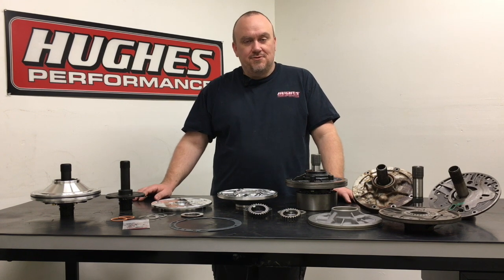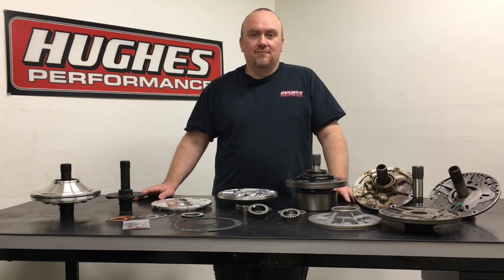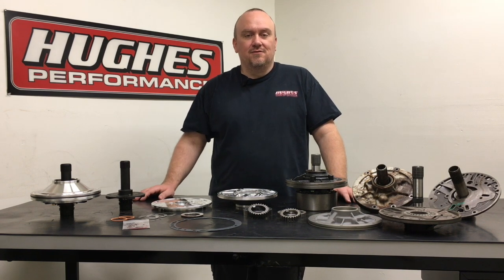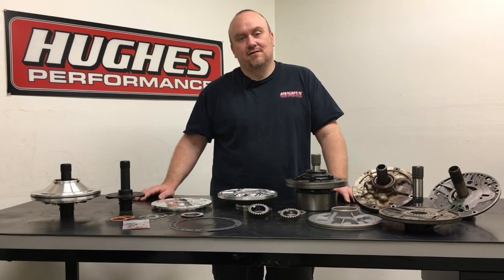Welcome back to the Hughes Performance YouTube channel. My name is Pete Nichols, your host today. We appreciate you tuning in. If you've been following us and enjoying the content, we hope you've hit that subscribe button. If you're new to the channel, you'd definitely be doing us a big favor to do that and give us a like and a follow on social media.